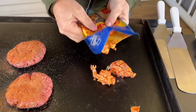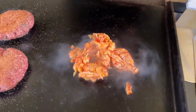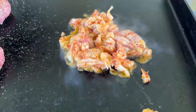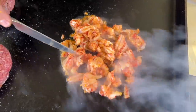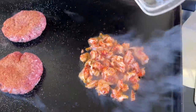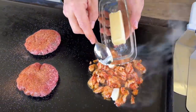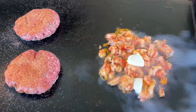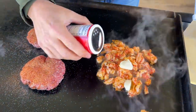I'm just going to eyeball how much crawfish to put on the burgers — that looks good, doesn't it? Now, I'm not trying to overcook this; it's already cooked, so all I'm going to do is warm it up, add a little butter just to get some richness, and just a touch of this seasoning. Just a touch.